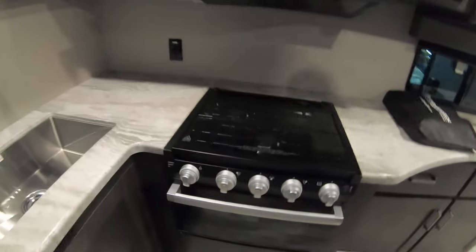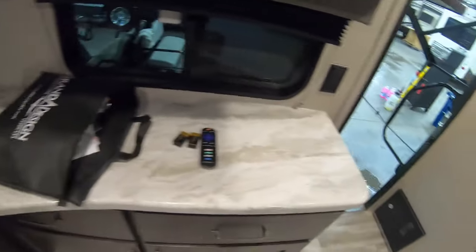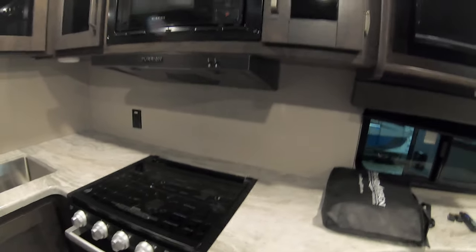Another thing I love about Grand Design is they take so much time putting in things that make sense. This is a 21-foot model and look at all the counter space you have. Down below there's a nice deep drawer for pots — a lot of coaches you just don't have a place to store a large pot, but with Grand Design you do. There's a nice deep stainless steel sink, more cabinet space above, a powered exhaust fan, and a skylight to bring in some more natural light.